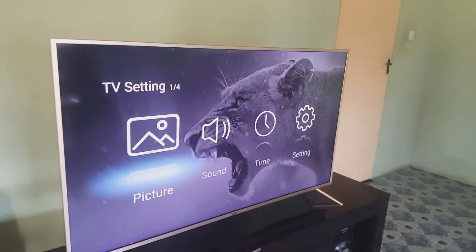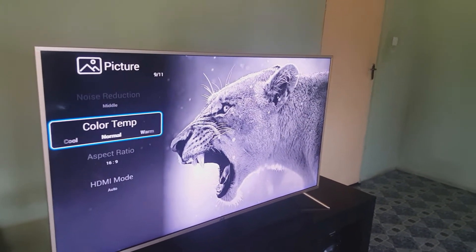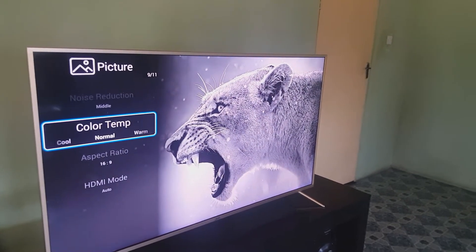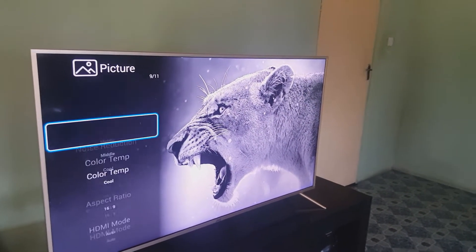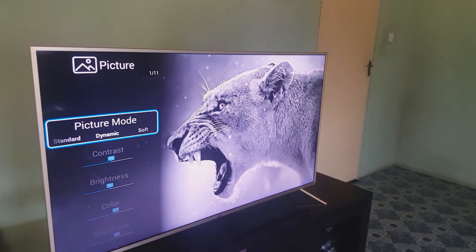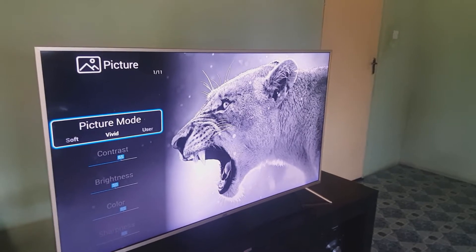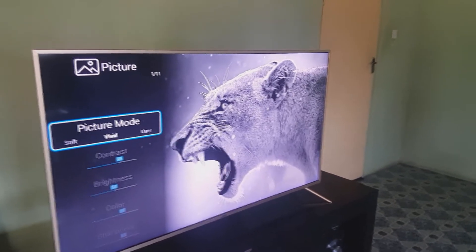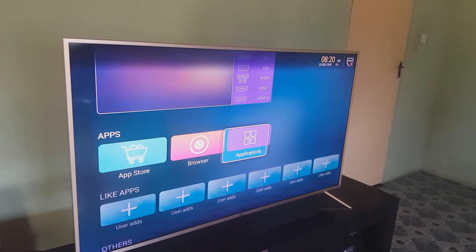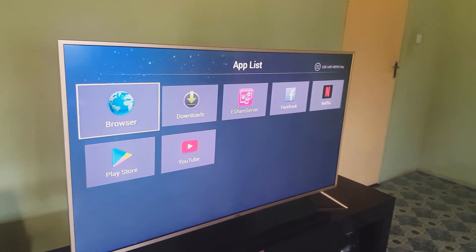Compared to the last JVC TV I reviewed, this TV needed a little more tweaking with the settings — the picture settings, the contrast, the hue, the brightness — you needed to adjust a little to get the picture looking the way you wanted. Since it supports HDR, some people don't like HDR and some do. If you're a gamer who's played a game that supports HDR, you've probably noticed whether you liked it or not.